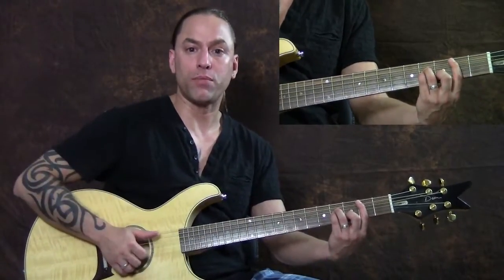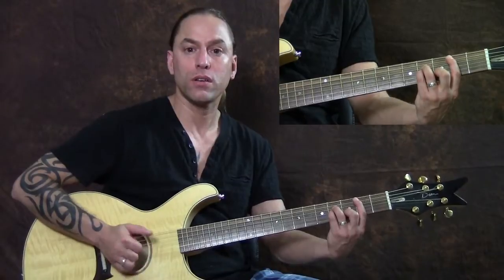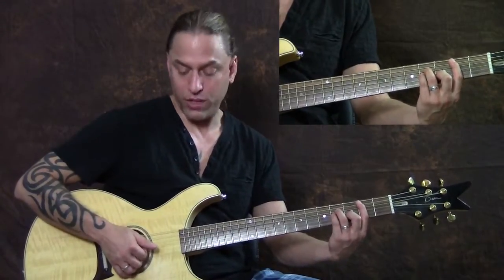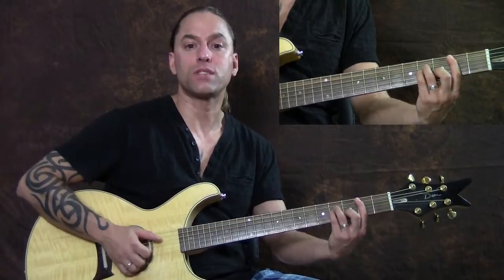What I want to do is separate those. I'm going to play the thumb note first, and then pluck the two fingers together. Then do it again — so thumb to these two fingers, to the thumb, to these two fingers again. So it sounds like this.